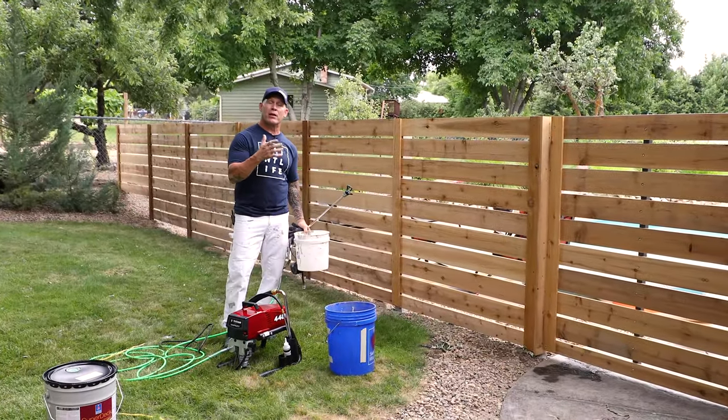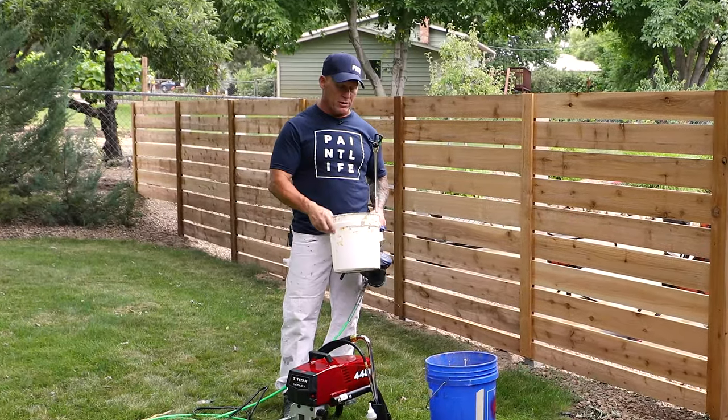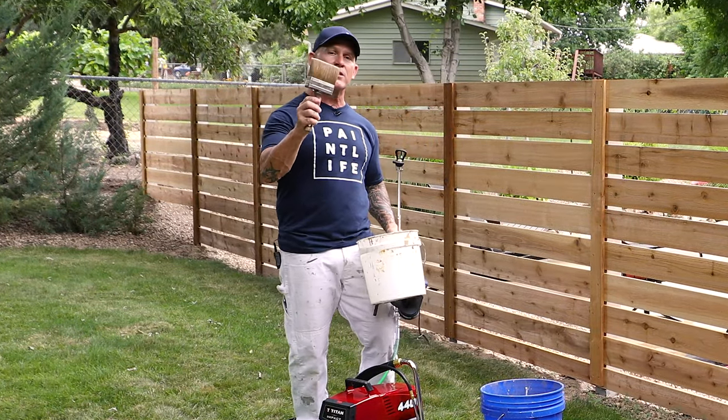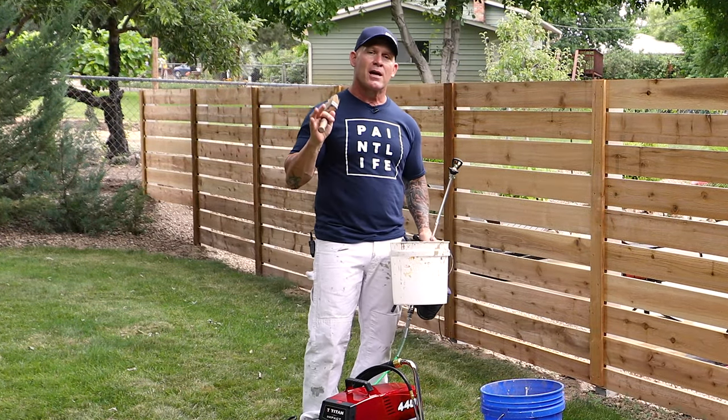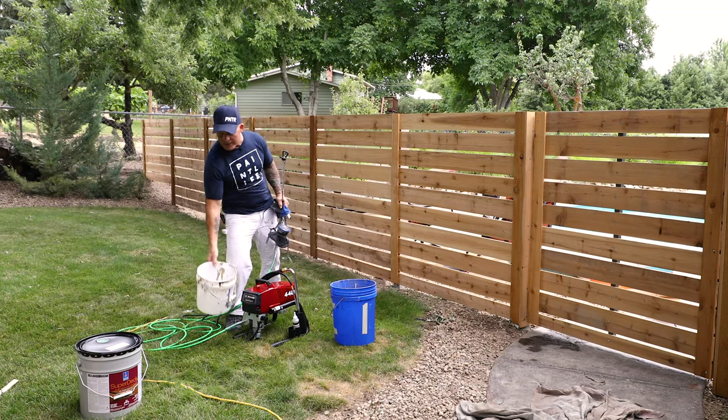I'm staining this fence here and I'm going to show you some of the tools and accessories I use to stain the fence and get professional results. First thing is I got a bucket and a stain brush. I always use a stain brush to back brush. Back brushing is very important when it comes to getting professional results staining a fence.